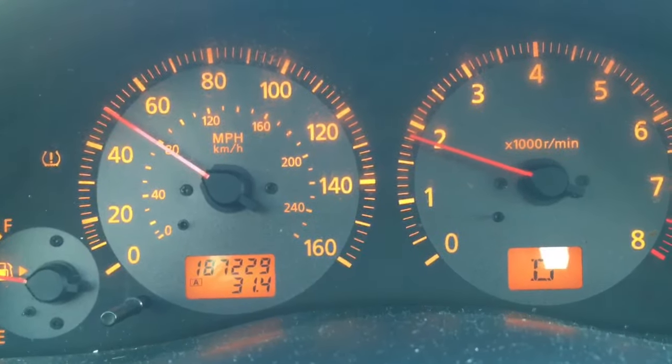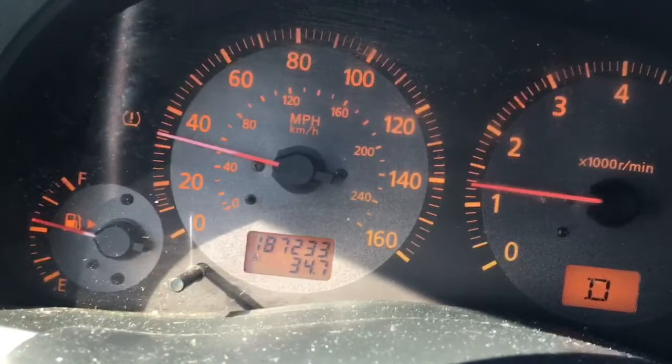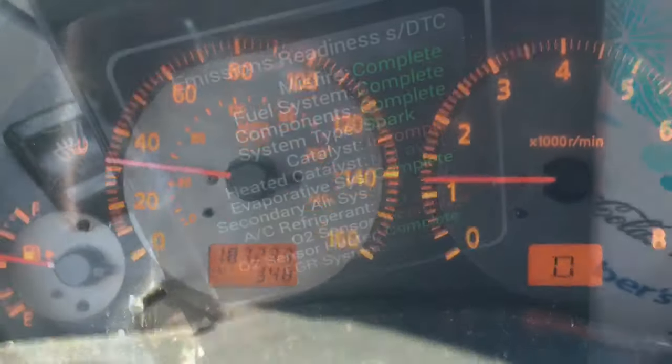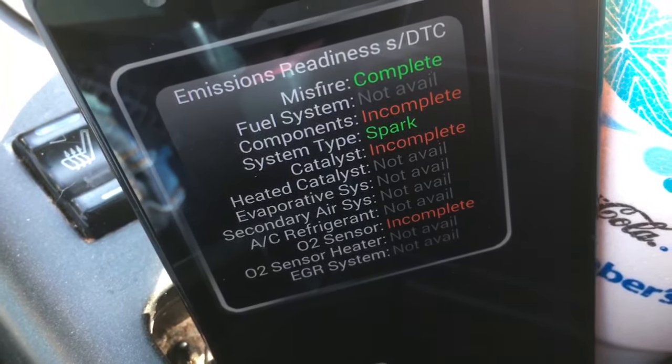So right now I'm doing about 50 miles an hour and I'm going to hold it here, and now we're back to some 30 mile an hour runs. We're showing all complete except for two.